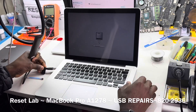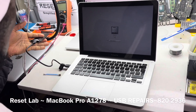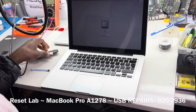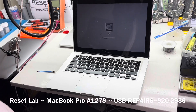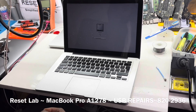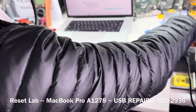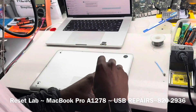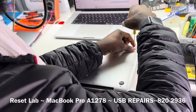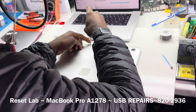Let's try again. We don't have anything. So typically, when it comes to USB port repairs, there are two things you want to look out for. Number one, you want to understand if you have an issue with power on your USB power line, or if you have issues with data.